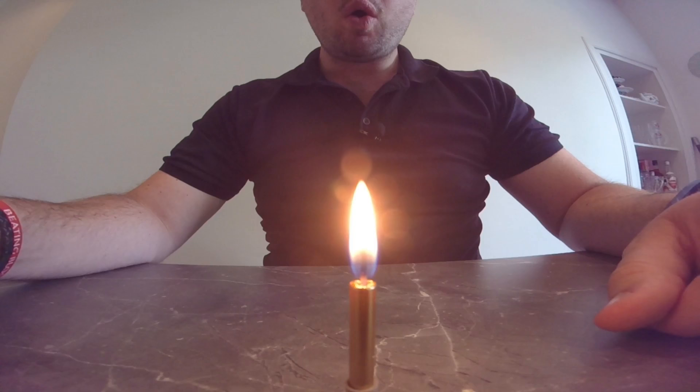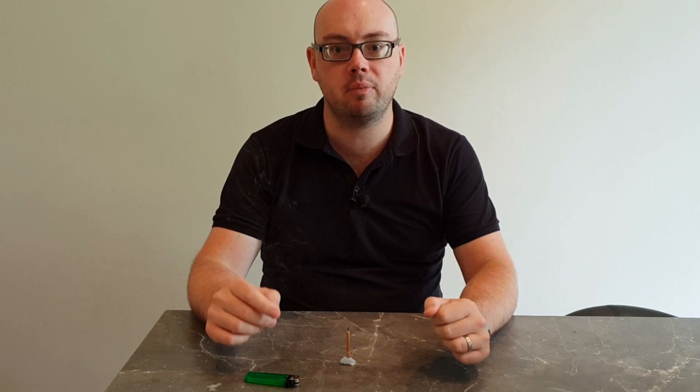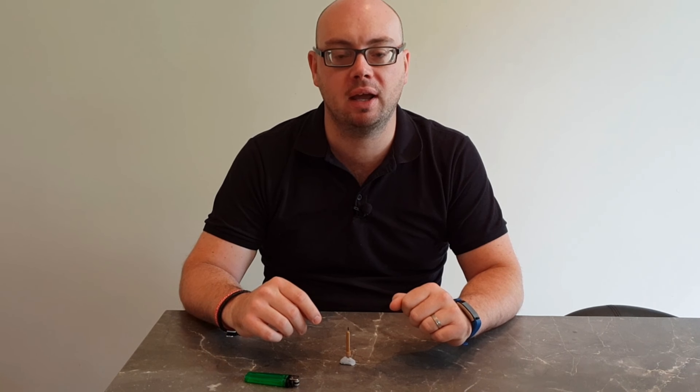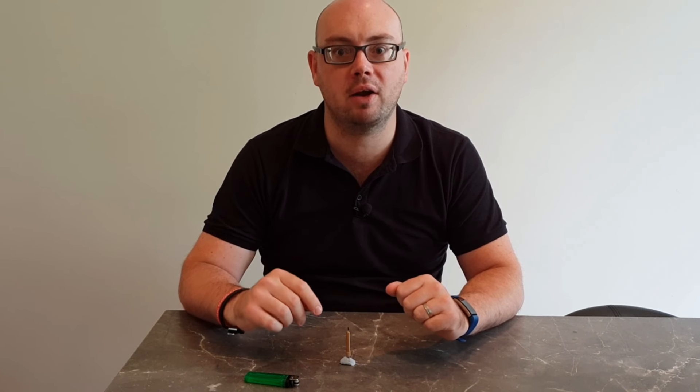When you blow out a candle, you see this white smoke rise up from it. That is wax vapour rising up from the candle. We are going to see if we can light this candle without actually touching the wick with the flame.